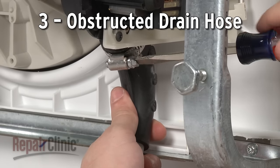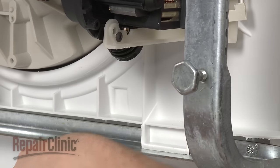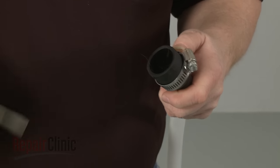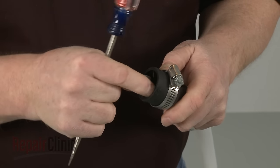The drain hose itself can become obstructed as well. Since obstructions most commonly occur at either end, you should remove the drain hose from both the disposer and the drain pump to inspect it.